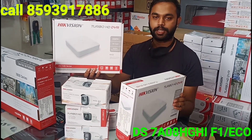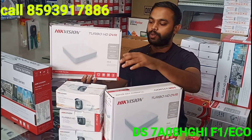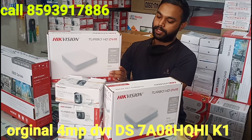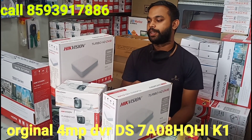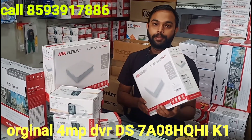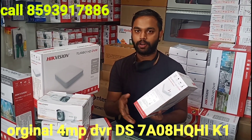This is the 1Mb DVR and it works in the 2Mb DVR. I will show you the model number in the video. The 4Mb DVR is available. If you are using the 5Mb DVR camera, you can see the 4Mb DVR working.